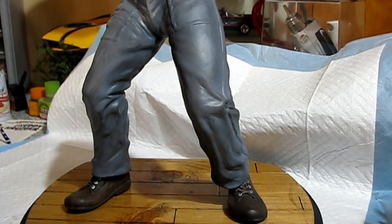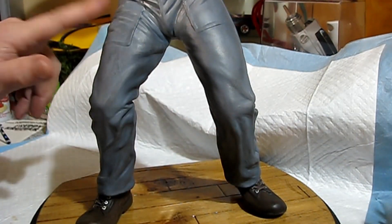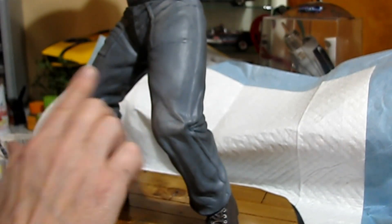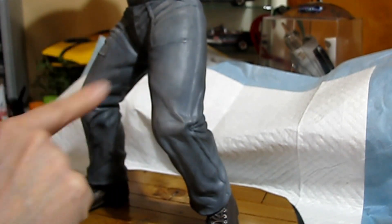Then I hit the shoes and pants with flat polyurethane clear coat. When that was dry I took my chalks and used my finger instead of a brush - at this scale it's better to use my finger. I took black, dark brown, and a little bit of white chalk and rubbed it on the pants. I'm not worried about the chalk coming off because it's a flat surface - it's not going anywhere. Using my finger, only the high areas catch the chalk, which works out well.